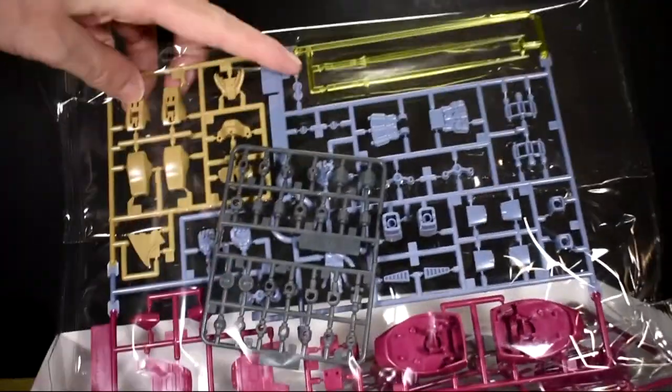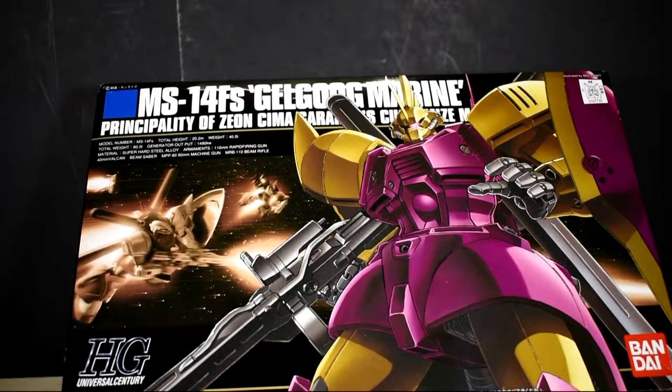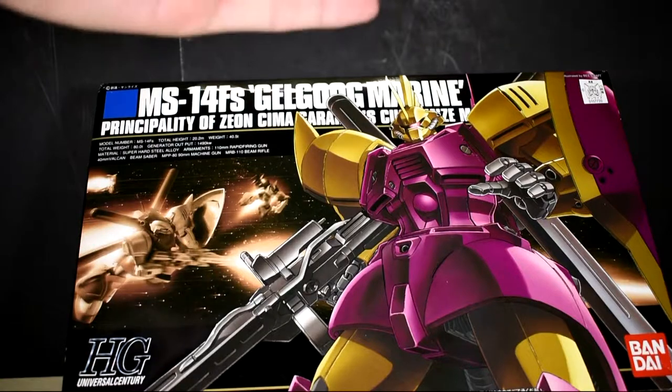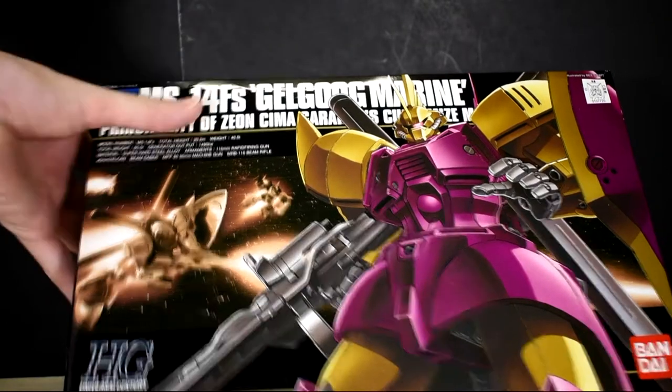There you go - the beam effects, you can see it's all one piece. Some more runners and stuff like that, and of course the manual. Hopefully this is not going to be like the Galgoo Jagger, which had this one pose where you hold the gun. That was the only pose you could do with it because his hands were kind of wimpy and couldn't hold the gun properly - it always went down.